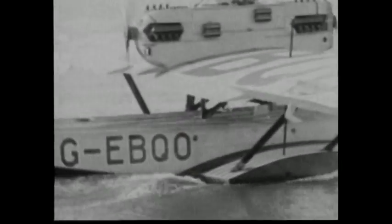Rugged and powerful, the Dornier Wal flew expeditions to the most remote parts of the globe and served in several air forces.